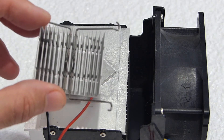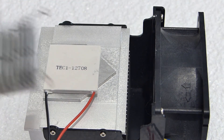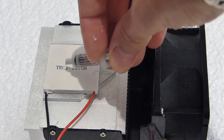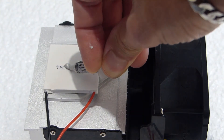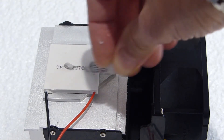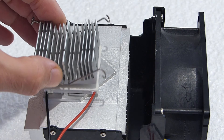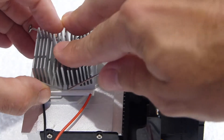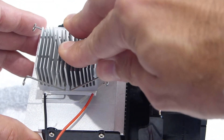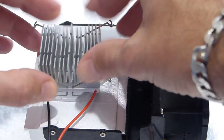On the other side of the module — the cold side — I'll be placing a smaller aluminium heatsink. Some thermal paste is again applied here to provide a seal between surfaces; there is no need for too much paste. When used for a mini fridge or freezer, the smaller heatsink can have a small 40mm fan attached so that the cold side generates cool air that is circulated inside.